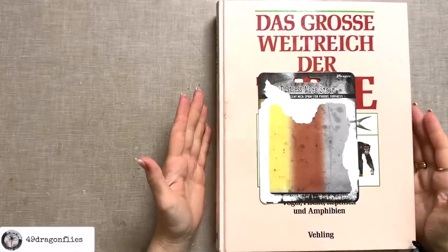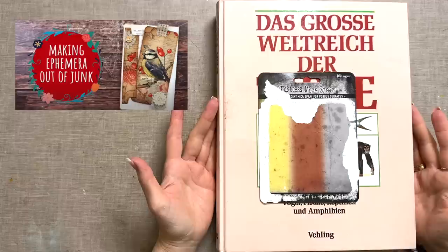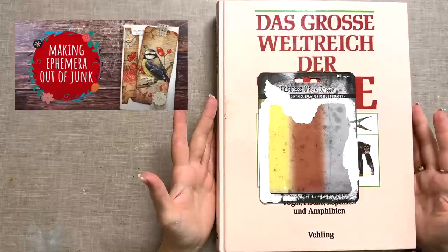Join me in creating fun ephemera out of junk. Welcome, it's Barbara from Vienna, Austria. One of my most popular videos is from about two years ago where I made ephemera out of junk. This is something I'm passionate about and makes me happy, so it's high time I film an update of that video.